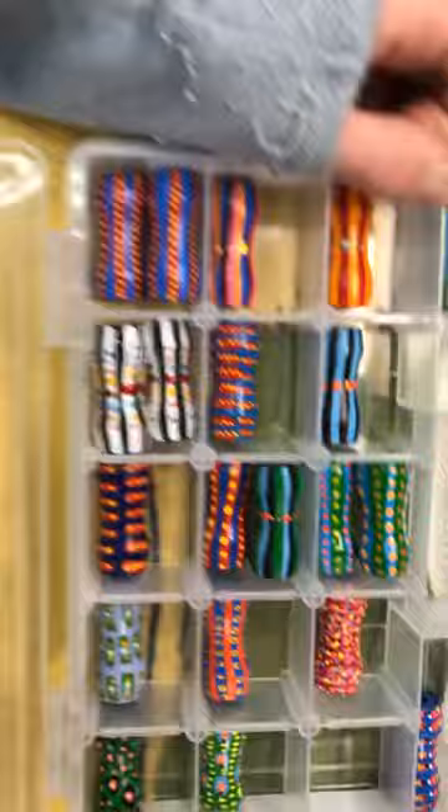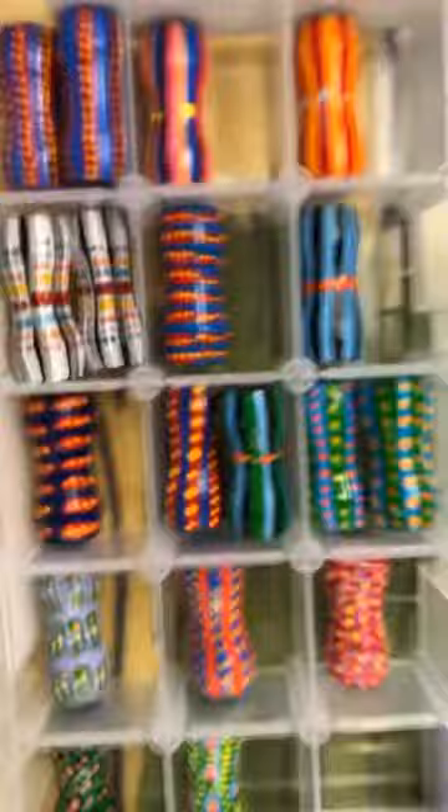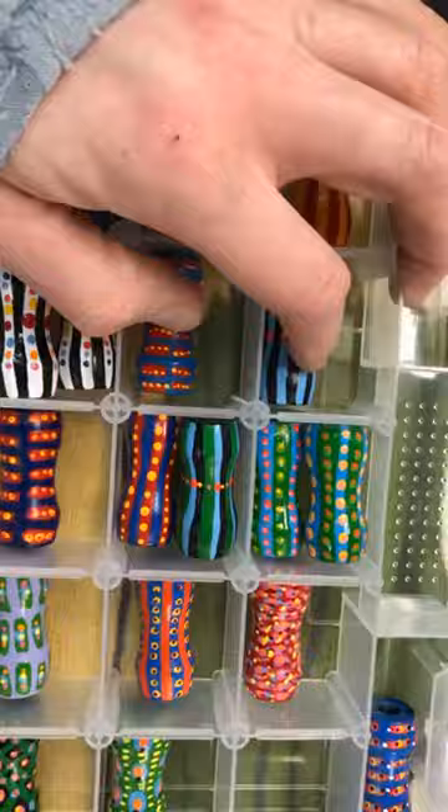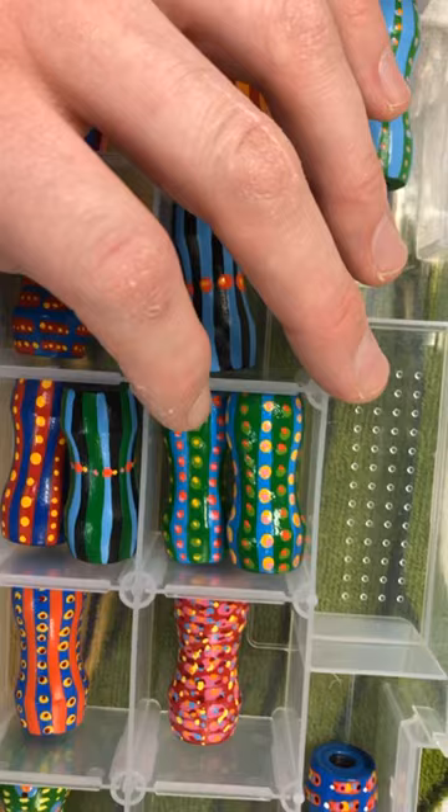Each one is signed by the artist. When I have two of one different kind — for example when they're very similar — I usually reserve those for a double decker, one for each end. Some of them are still pretty similar, even though these are a little dissimilar, and I don't know if I'd necessarily pair those together. But in terms of the space that I have, that's where I put them right now.